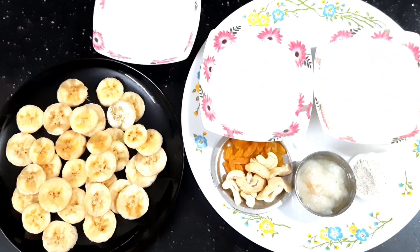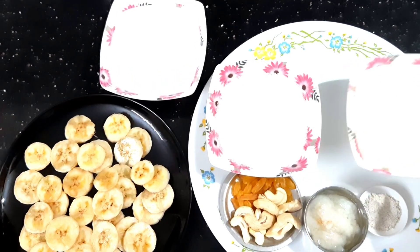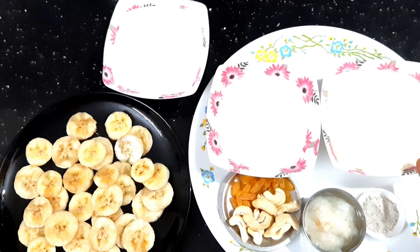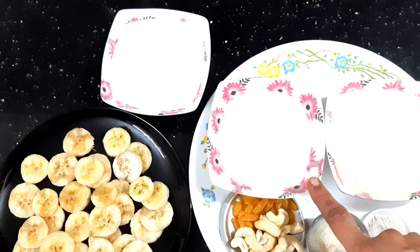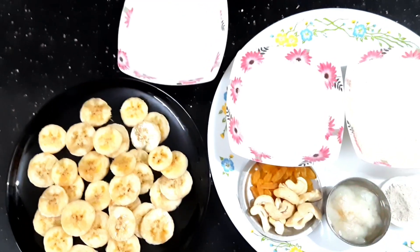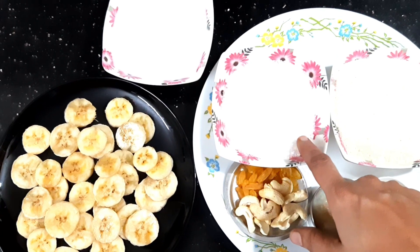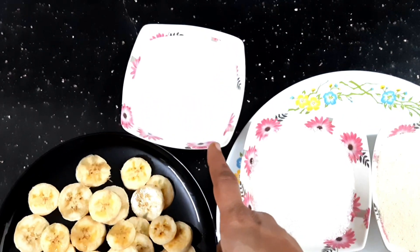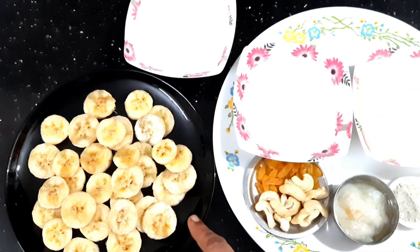Take 1 cup of sugar. I am going to cook a lot of garlic in the pan. I will add 1 cup of sugar in a half cup. I will add 1 cup of milk. I will add 2 bananas.